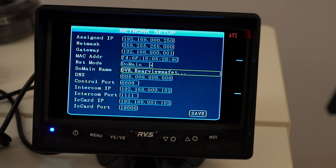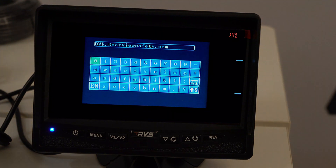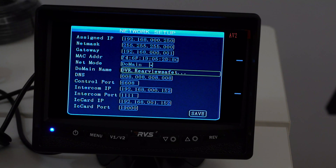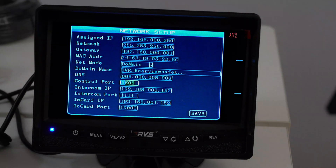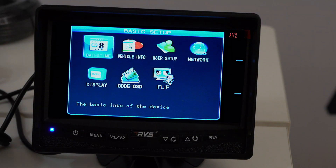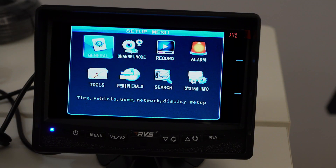Next, we're going to go to Domain Name, which is the next field. Hit Enter and use the keyboard to type out DVR.rearviewsafety.com. Make sure there are no spaces before, during, or after. Hit Return to go back — note that one button will actually delete the entry, so don't use that one. Go down to the bottom and hit Save. That's step one — absolutely essential, will not work without it.